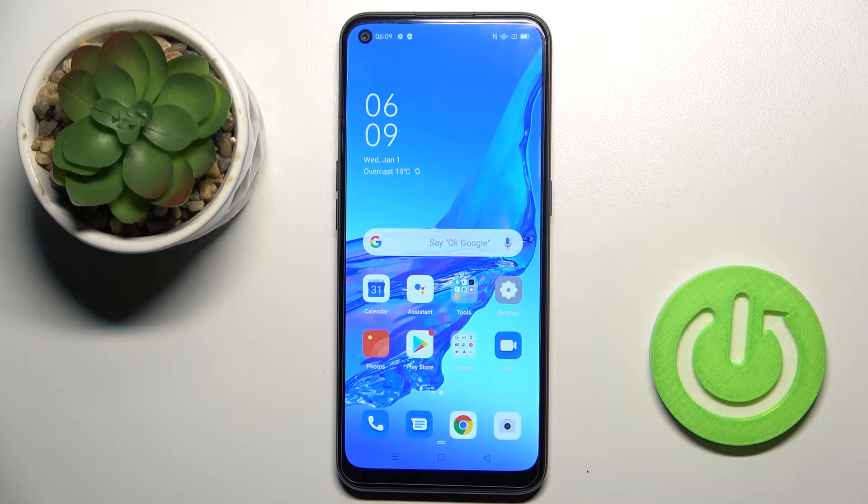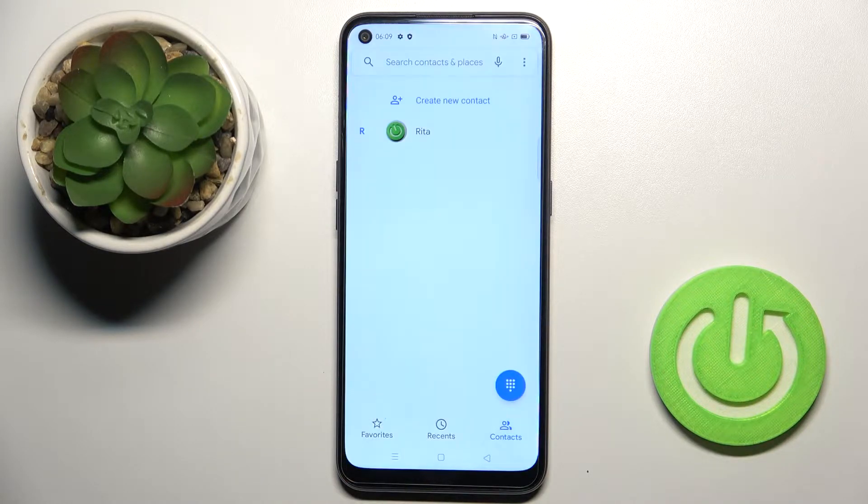In front of me is the Oppo A53s, and let me show you how to block a number on this device. First, open your phone dialer, tap on the more icon, and select Settings.